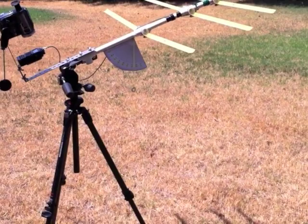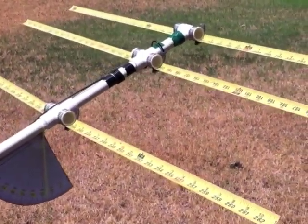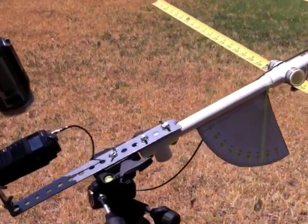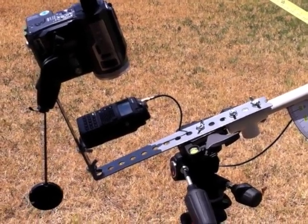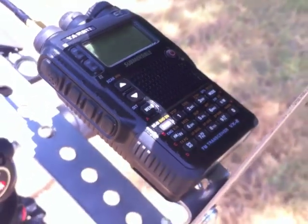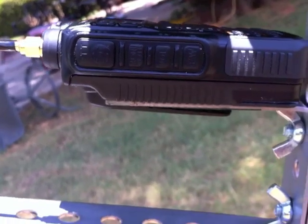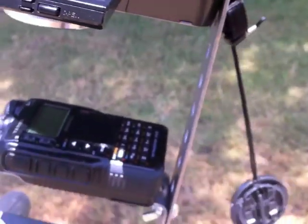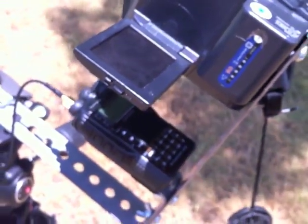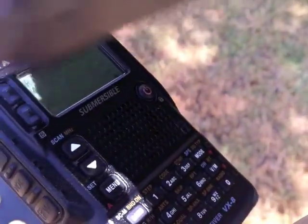The antenna is a tape rule antenna; the plans are found on the internet. To that I added this bracket assembly, which houses the radio located right here, and it's attached just by its belt clip down under. Further along the bracket up here I have my camera, which is aimed at the view screen of the radio display right there.